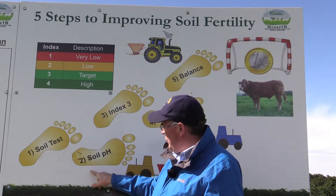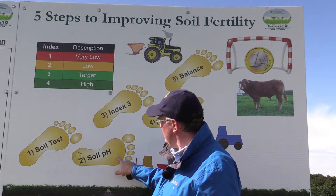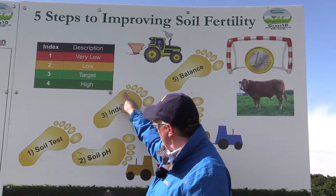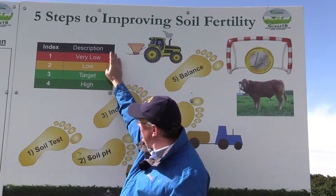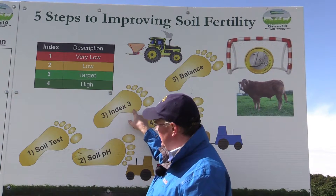And this, for the average farm, would be about two tons of lime per acre every four to five years. The next thing then is to try and fix the P and K. We want to reach index three, because if we're at index one or two, that means our soils are very deficient in P and K. The aim is to get up to index three for P and K.